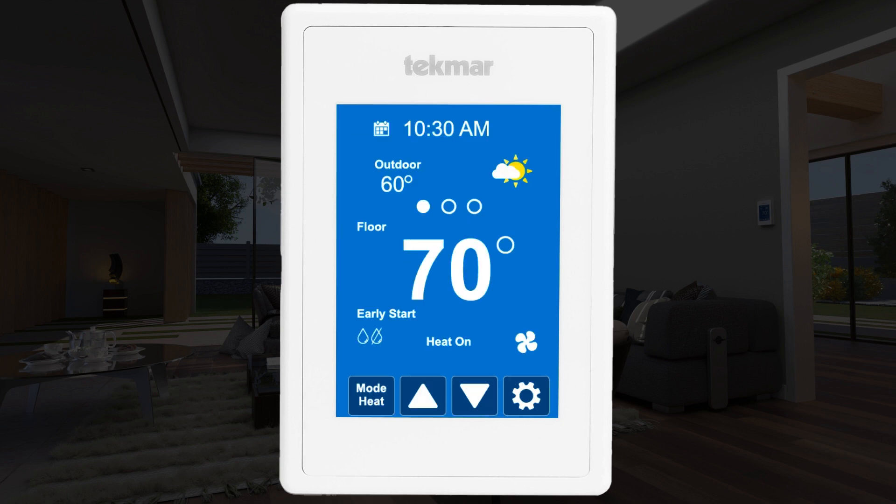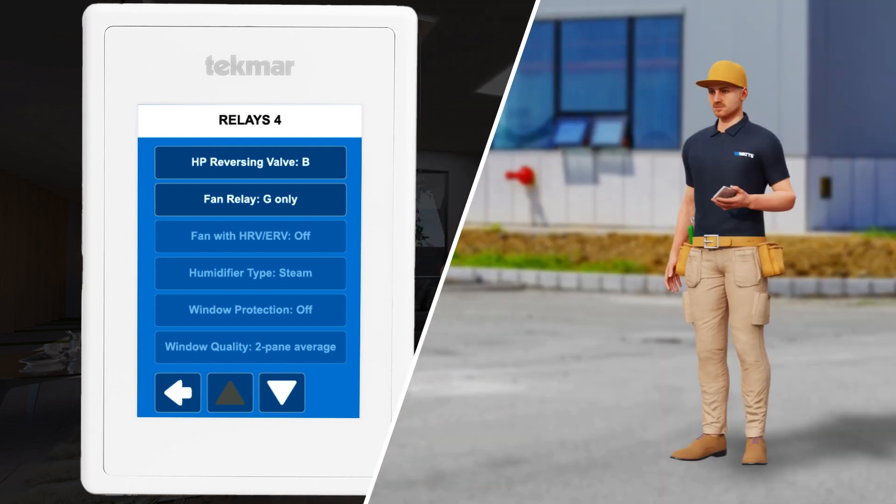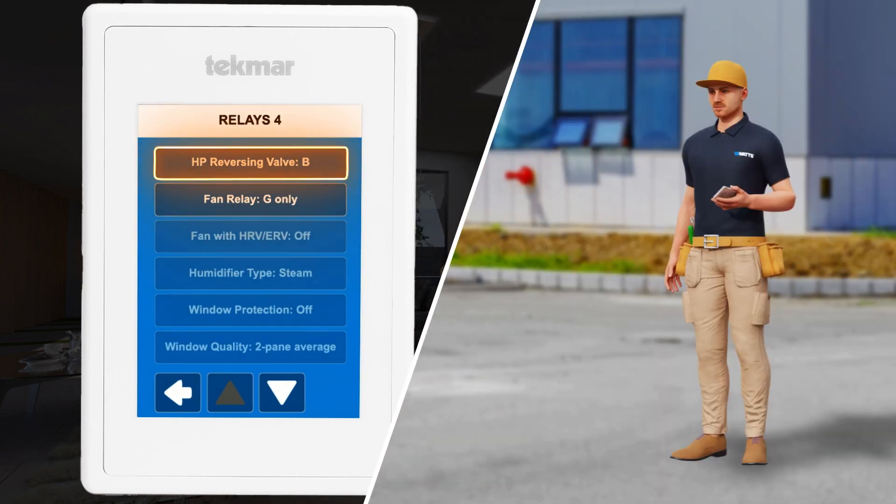Next, consider the heat pump reversing valve setting. This is dependent on your heat pump model. The Invita can be set to either a Type O reversing valve or a Type B reversing valve. This should be set by someone familiar with your heat pump type. Refer to the heat pump manufacturer's manual if needed.